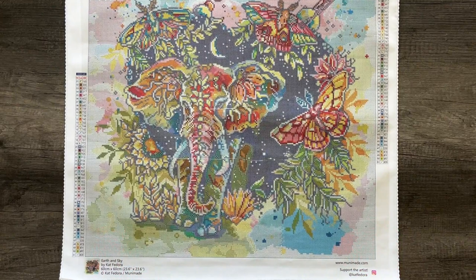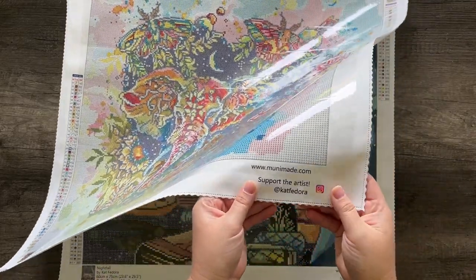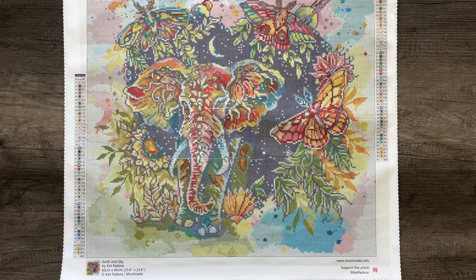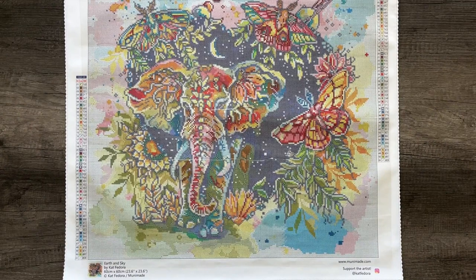I'm so excited to introduce to you guys my very first two kits from Kat Fedora. I would love to produce more from her in the future. Her library of art is so extensive and so beautiful. Go follow her on Instagram at Kat Fedora. She's also active on Facebook – you can like her page and support her there. Let me know in the Munafam Facebook group which Kat Fedora pieces you'd like to see made into Munamade diamond paintings. Without further ado, I do have two kits produced to show you guys. I'm really, really proud of these.